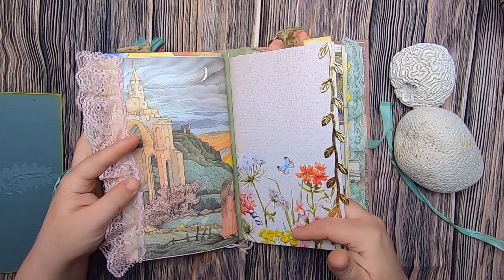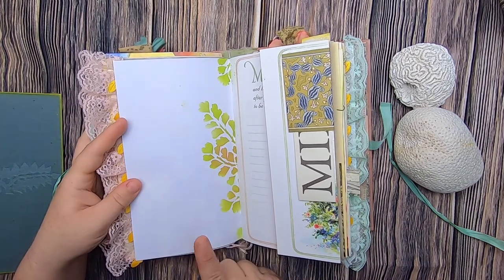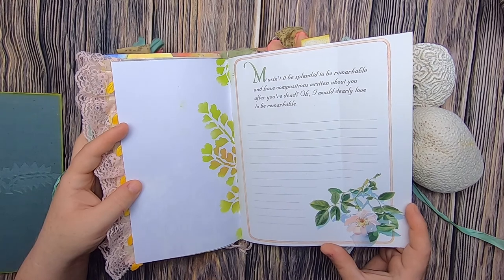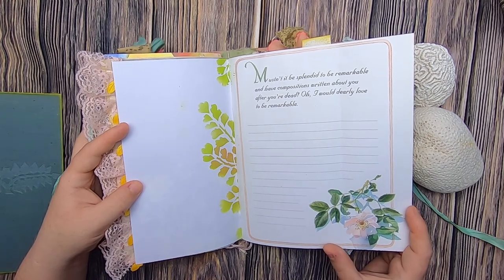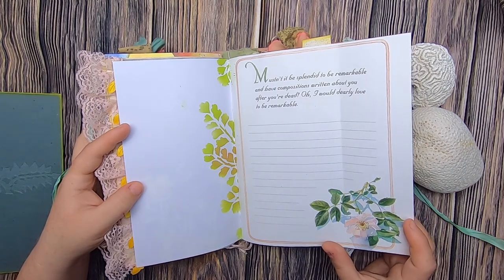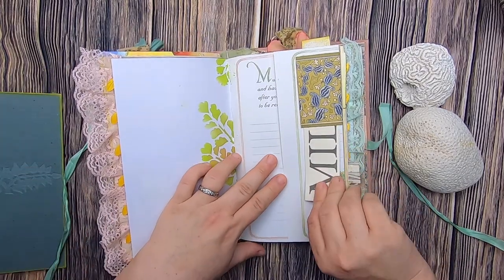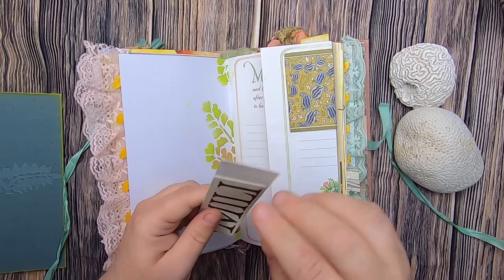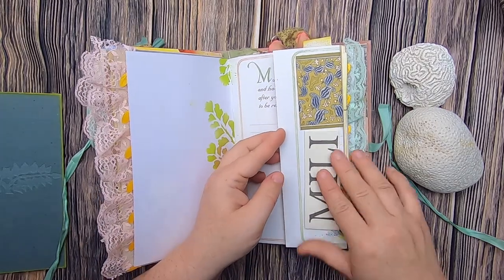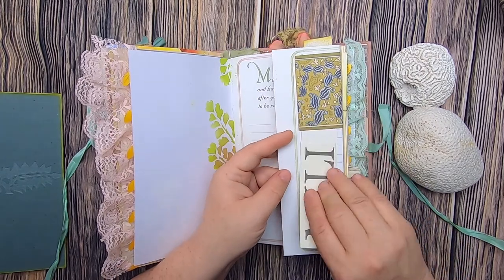This scrapbook paper has nice botanicals and a butterfly — I added gold trim at the side and stenciling. Then this is a flip out from an Anne of Green Gables journal and it says, 'Mustn't it be splendid to be remarkable and have compositions written about you after you're dead? Oh, I would dearly love to be remarkable.' On this side, I've used some of the ornate collection and just added the original book title of Dear Millie, and that just tucks up in this little pocket here.